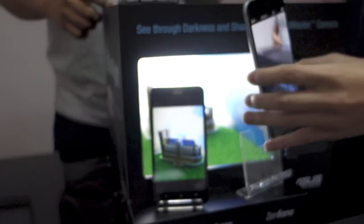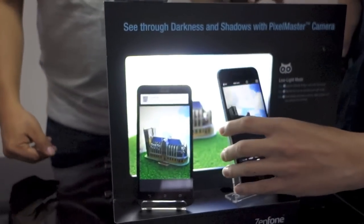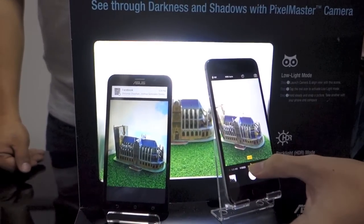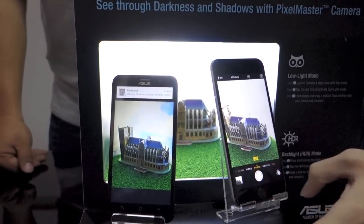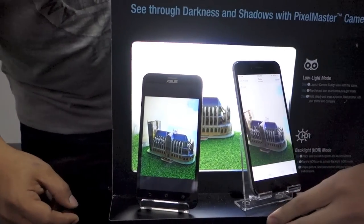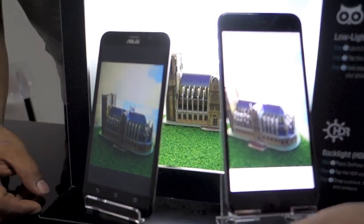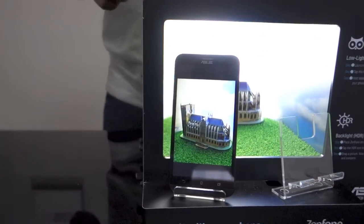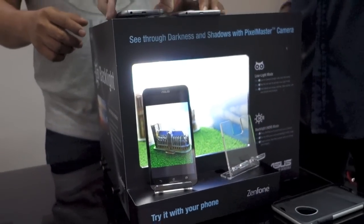Now we're going to show you the iPhone 6 Plus. We're going to put it up and then show you finally the Samsung Galaxy S6.